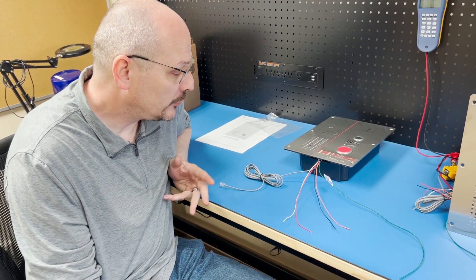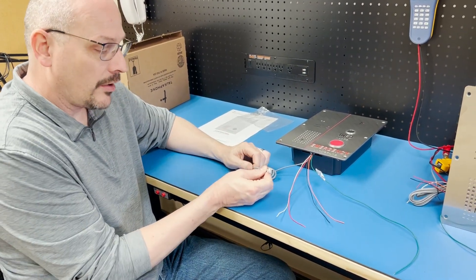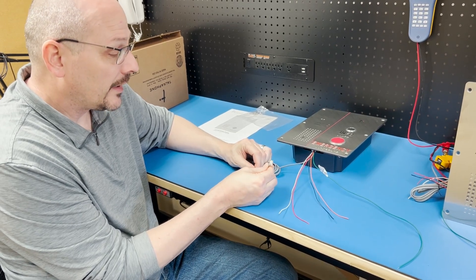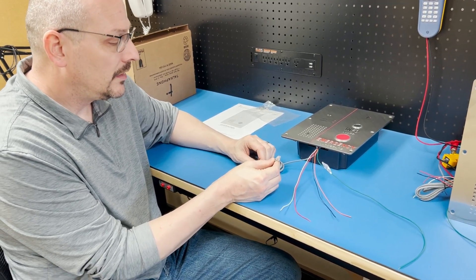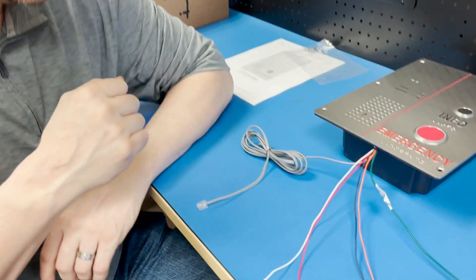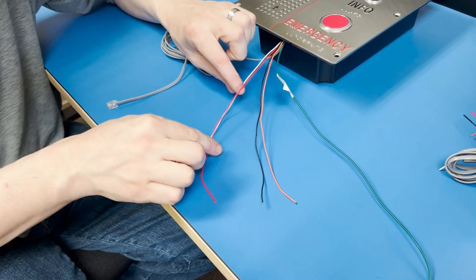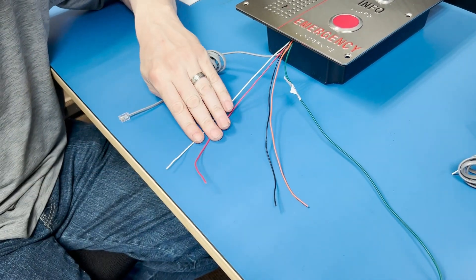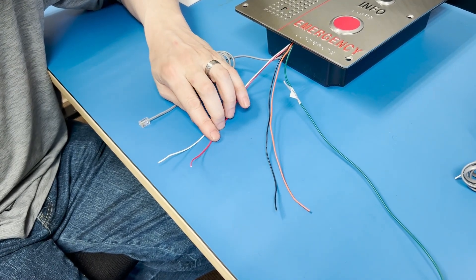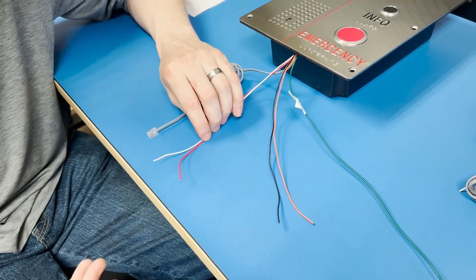We have five individual wires and a phone line pigtail — a standard RJ11 analog phone plug for connectivity and power to the device. It uses the middle pair out of the plug, which is typically red and green. The additional wires include two auxiliary outputs: red and white together make auxiliary output number one, which is often used for a gate release, door release, or sometimes triggering a fire panel for notification.